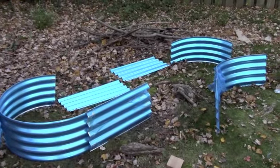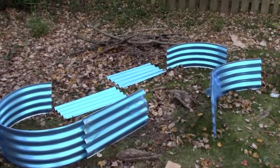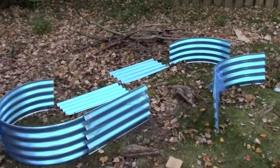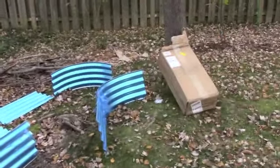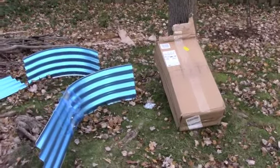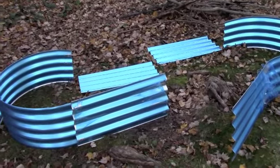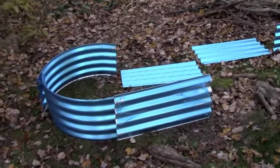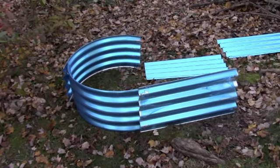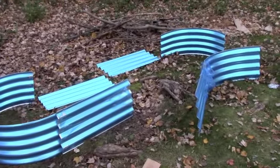Hey guys, I'm really excited to show you a birthday present my husband ordered for me. It is a three by seven corrugated steel raised bed. I couldn't be more excited — it came in this tiny box and it was very heavy because there are lots of pieces, but it looks pretty easy to assemble. My idea for this was to plant it up in the spring with squash and pumpkins.